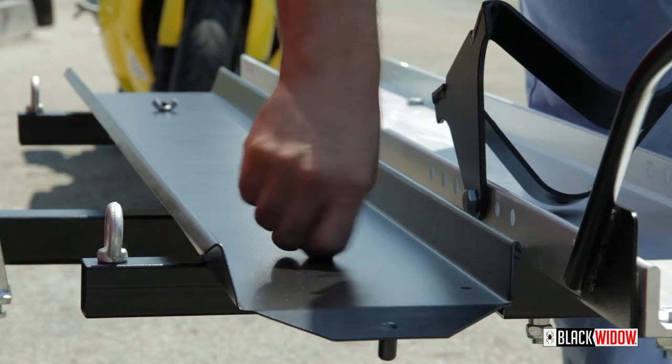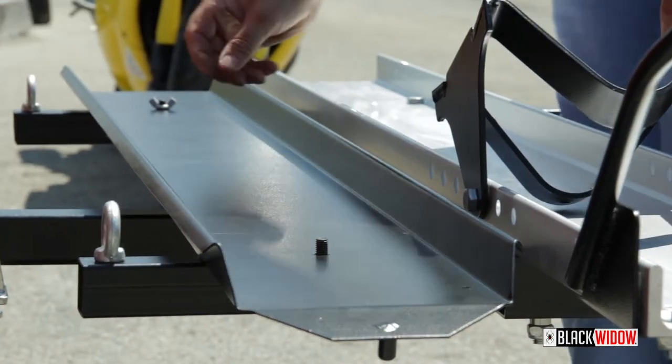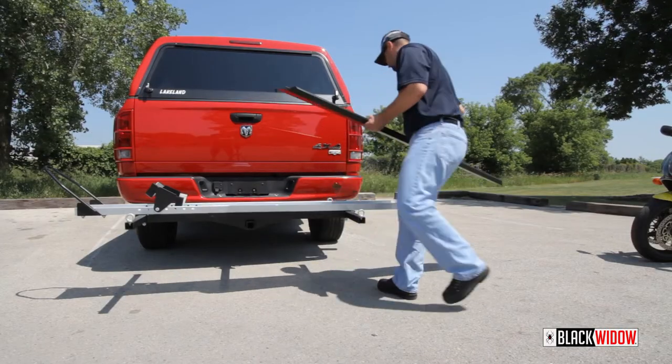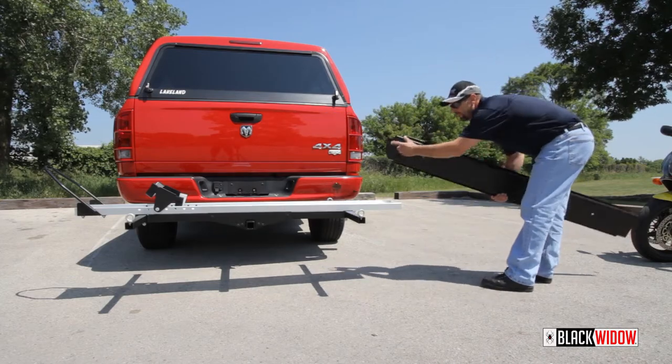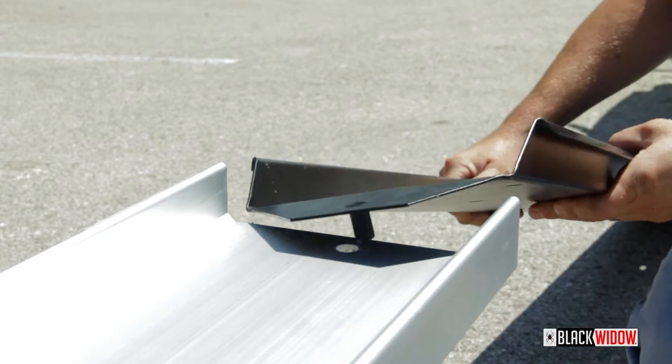After the carrier is secure, unscrew the wing nuts and remove the loading ramp from the storage pins. Align the loading ramp mounting pin with the mounting hole on the carrier track.